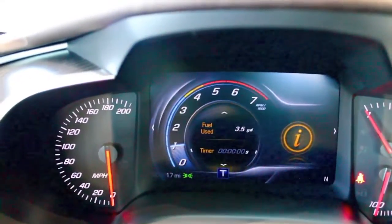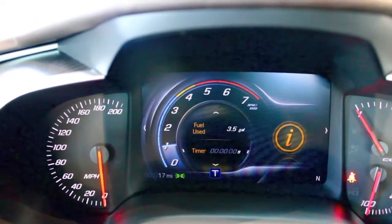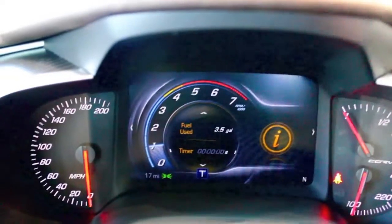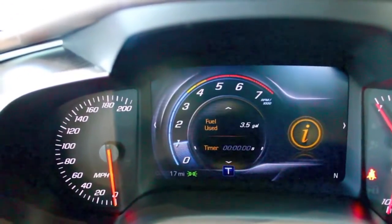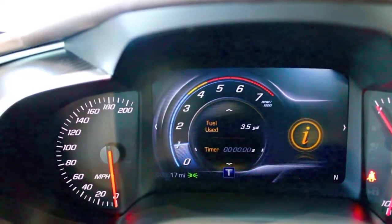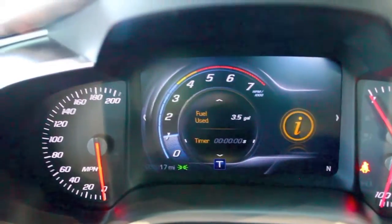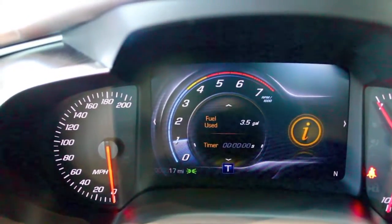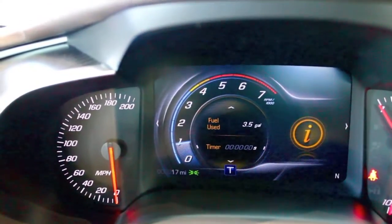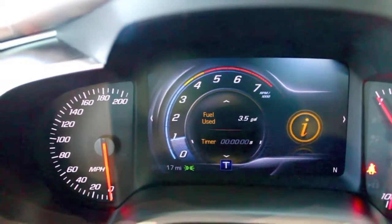All right, so here I am inside the vehicle. When the vehicle starts up, it's automatically going to start in touring mode, and you can see that right here. That's going to be the default setting unless you change that, which I can show you how to do in a different video. So the driver information center — I could talk about this car for probably a good 45 minutes to an hour, but that would bore the bejeebers out of you, so I'm going to touch on a few different things.